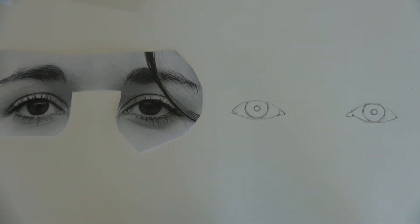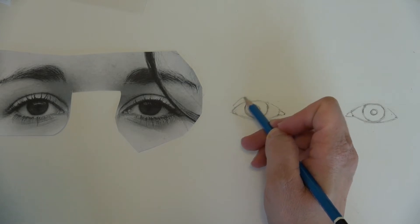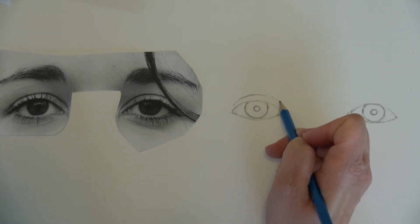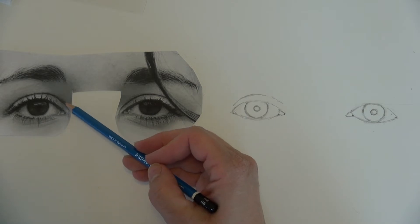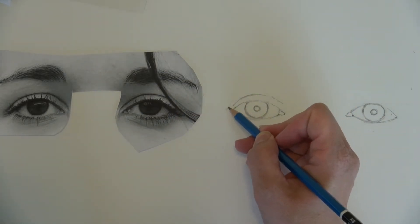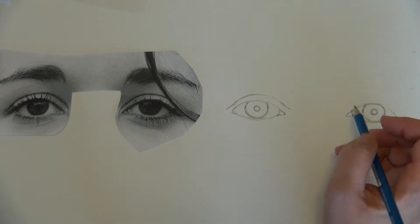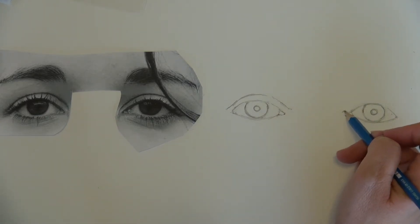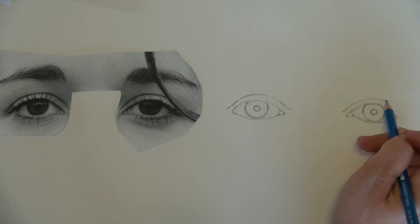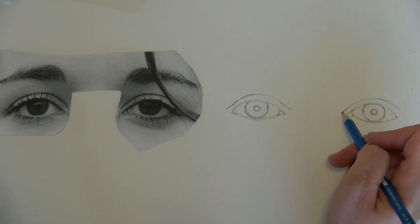Moving on, I'm going to do the line for the upper lid on each side. Think of it like a mountain. This line should go farther than the tear duct — it starts farther over and ends farther over. Same thing for this side. Most people are not symmetrical in any regard, so if there is a difference in the lids, you have to go with it because that's how they look.